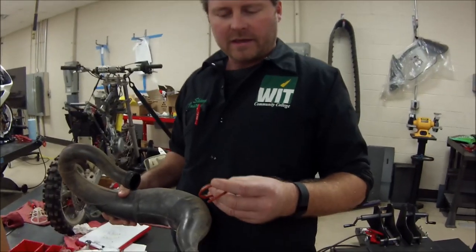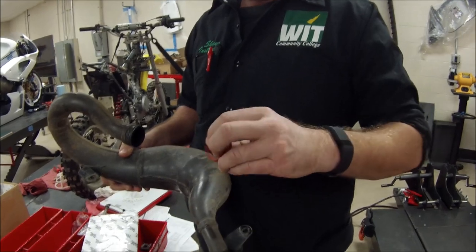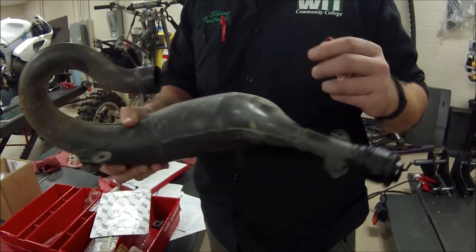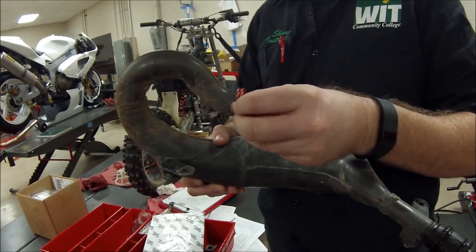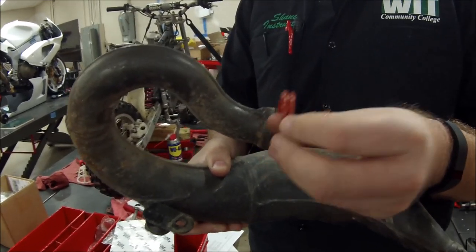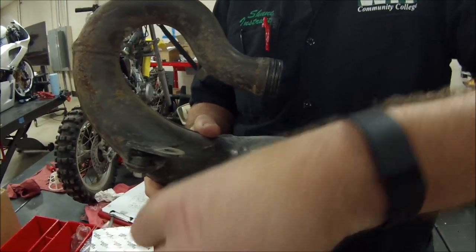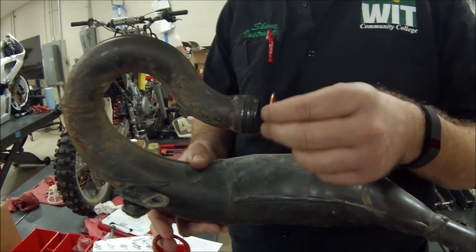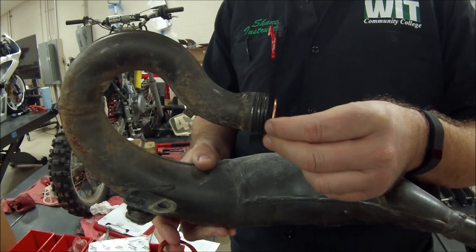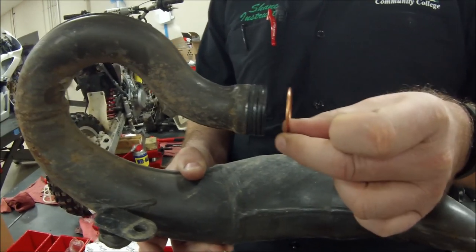We're going to do another real quick 'every mechanic should know' video in our series. We're getting ready to install this muffler on our RM65 — a couple of o-rings here, real common on these two-strokes. We're going to replace those, and some — but not all, I'd say most — have a gasket that goes between here and the cylinder head, and that's what we're really going to be focusing on.